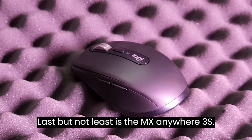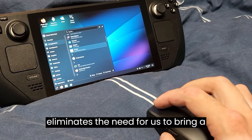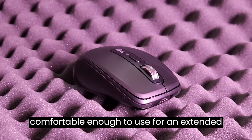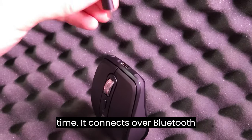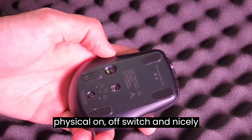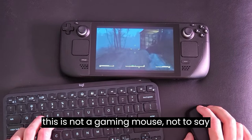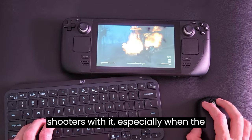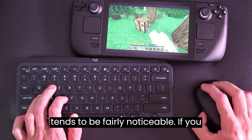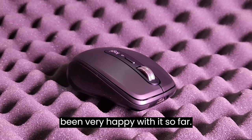Last but not least is the MX Anywhere 3S. This mouse works on pretty much any surface, which is great because it eliminates the need to bring a mousepad. The mouse is a smaller form factor, although it still feels comfortable enough to use for an extended time. It connects over Bluetooth and is chargeable using the same USB-C charger as the Steam Deck. It also has a physical on-off switch and nicely positioned forward and back buttons. Now this is not a gaming mouse — not to say you shouldn't game with it, but I wouldn't be playing any competitive shooters with it, especially when the input lag from the Bluetooth connection tends to be fairly noticeable. If you plan on using this mouse for a workstation or some casual gaming, it's totally capable and I've been very happy with it so far.